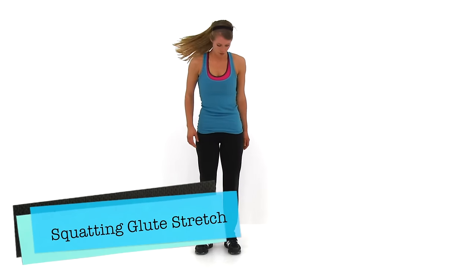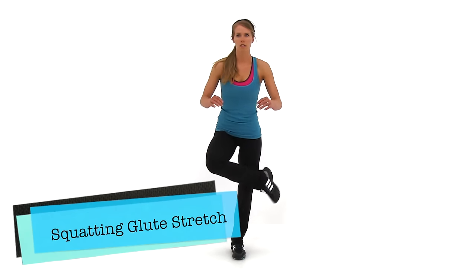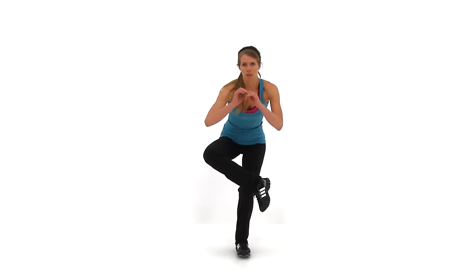Go ahead and let that relax. We're going to move on to the next one, the Squatting Glute Stretch. This one's a little bit difficult for balance. You're just going to cross your right leg over top of your left, so that ankle's right on top of that knee, and then just squat down as low as is comfortable. If you've never done this stretch before, you might need to grab the back of a chair or lean up against a wall for just a little extra balance.